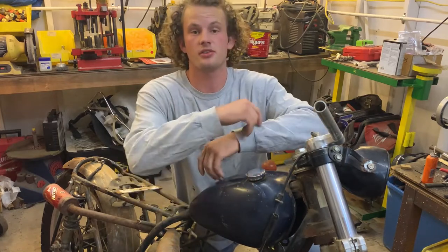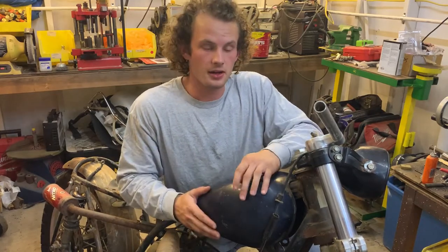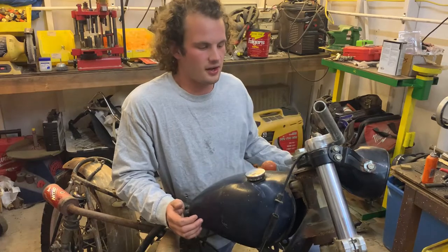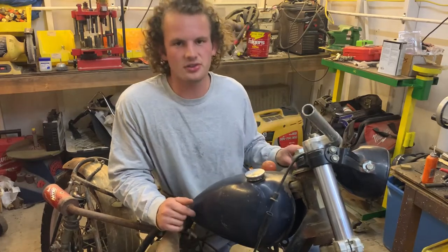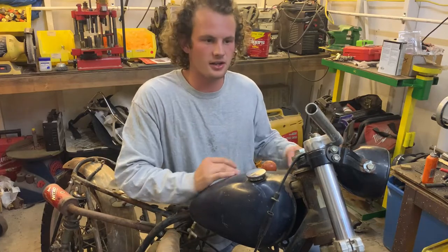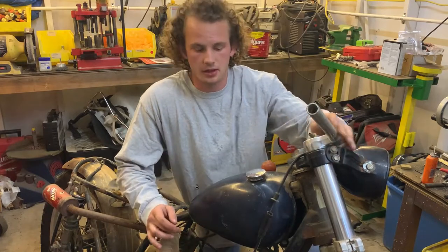This rat bike project has been ongoing for quite a long time — years. Since high school I started this project as a bare frame and built it up from there. It's really almost done, but it's been 'almost done' for like six years. I want to get it from almost done, not running, not operational, to at least working and moving and fun to ride around on and show off.